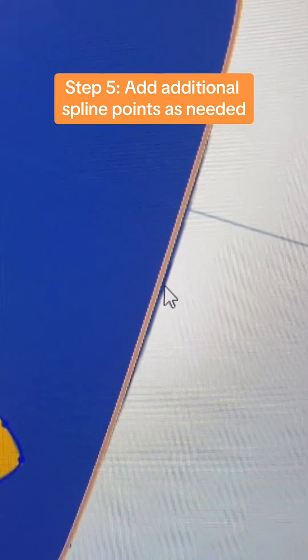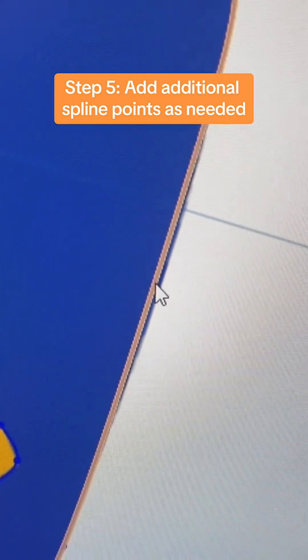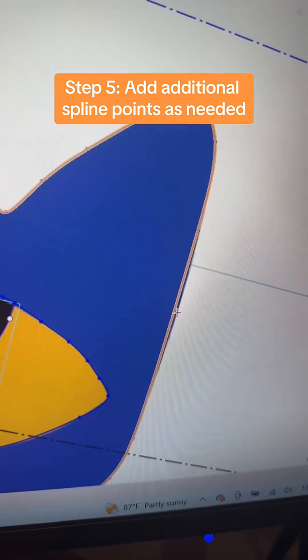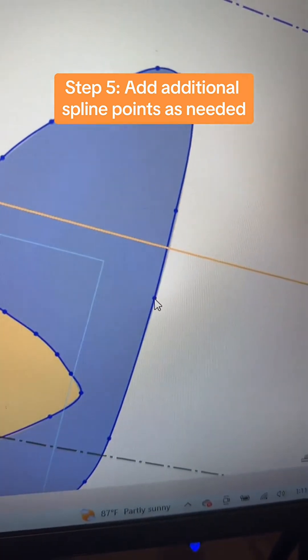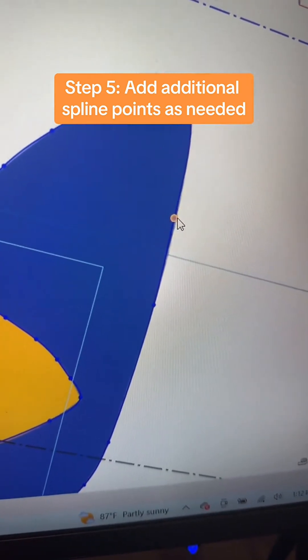In this case, I've got a line that doesn't match up and I don't have a spline there, so I can add one in. In your dropdown, you can do a spline control point — come back over and add one right here. Now I've got a point I can pull out and try to line things up a little bit better.